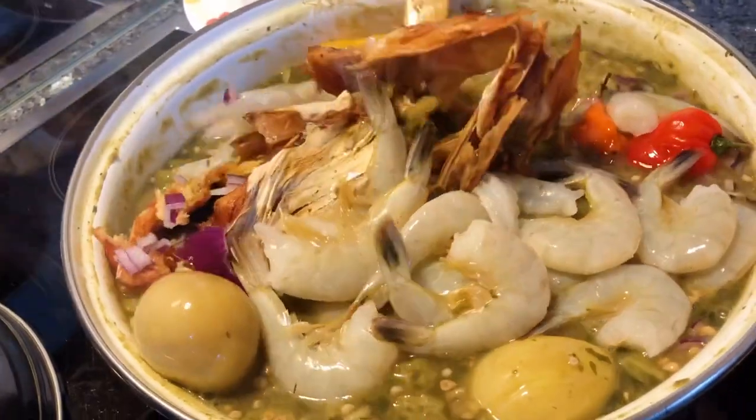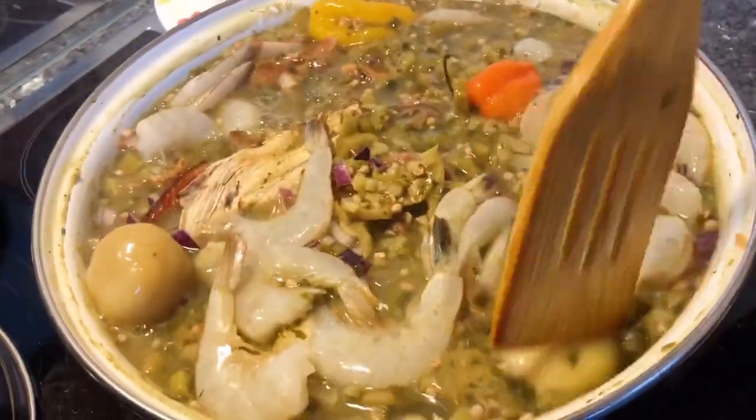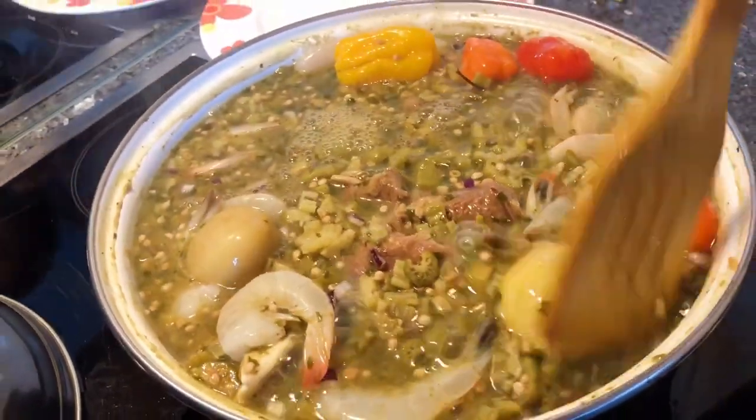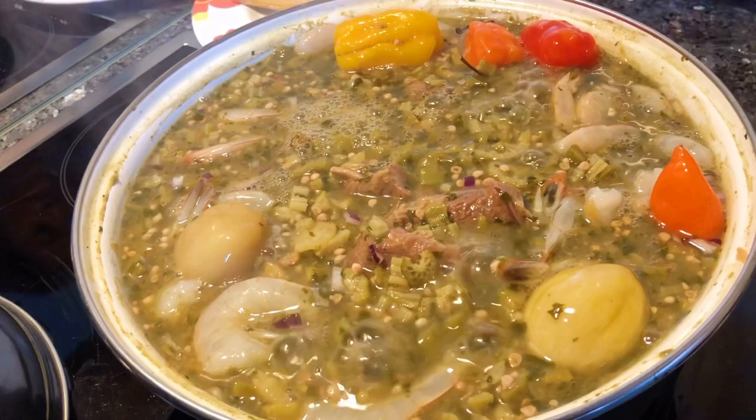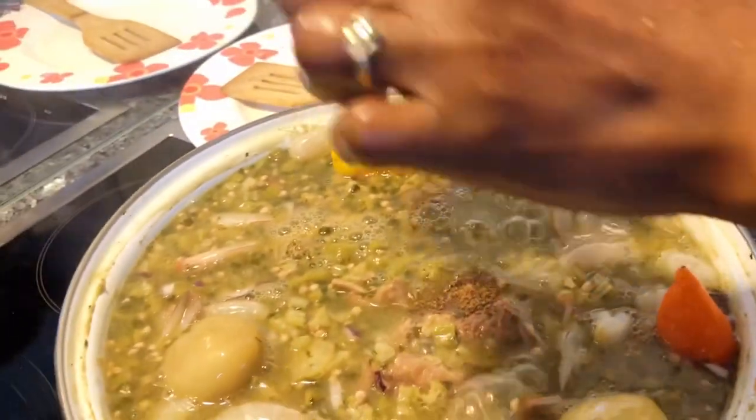Now you just need to be gentle with this. I'm also gonna add jimbo — this is my favorite cuisine. You can have jimbo in the Gambia or in the African shop.